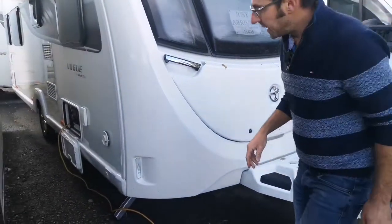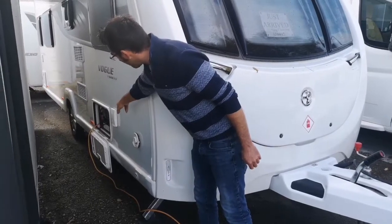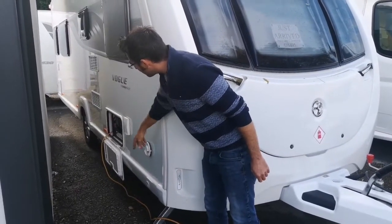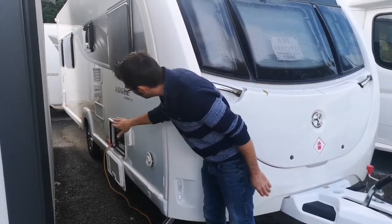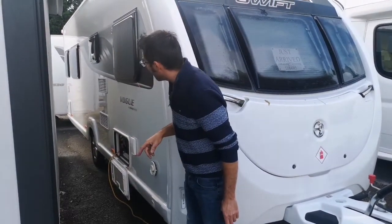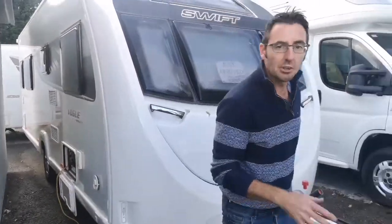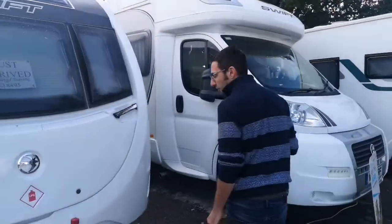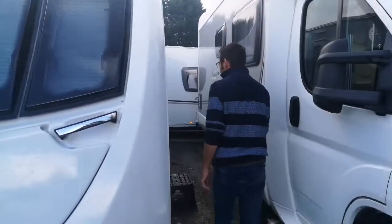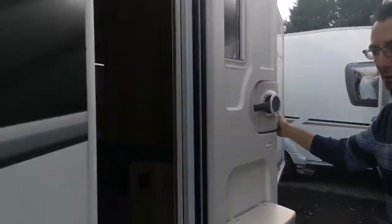On the off side, we've got the flue for our Truma, our water inlet, and the battery 230 volt connection. Just behind the wheel we've got the waste water outlets, and then right at the back we've got the cassette toilet. This is also fitted with a motor mover, which was fitted as an extra. Above and beyond what it would have come with, on the roof we've also got the solar panel. Let's have a look inside and see what it's like.